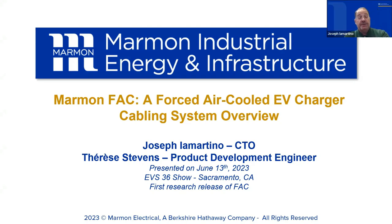Hi, I'm Joe. I'm Martino. I'm the CTO for Marmon's Industrial Energy and Infrastructure Group. I'm located in East Granby, Connecticut. We recently presented at the June 13th, 2023 EVS 36 show in Sacramento, California, and we were talking about Marmon's forced air-cooled EV charging cable system. So we're going to present that today. With me is Therese Stevens, a product development engineer.